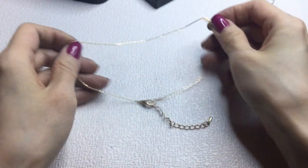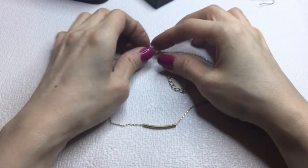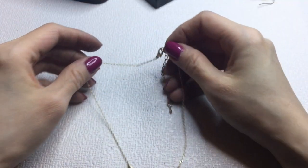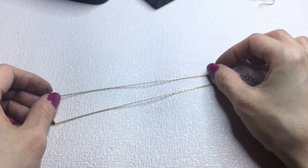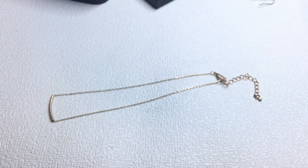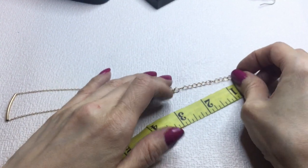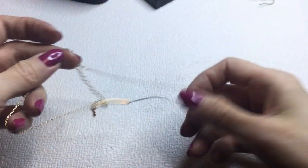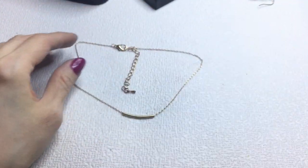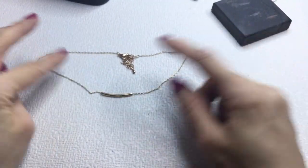Last but not least we have this little dainty necklace — I don't know if it's a choker, it's rather small. It measures 12 inches, so it's a choker — 12 inch neck plus a 3-inch extender. Really dainty. If anybody wants this it will be $2.